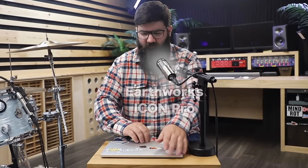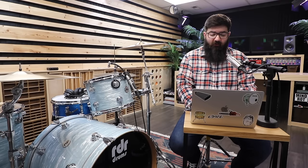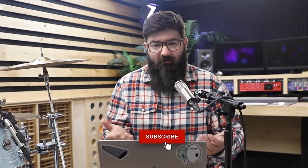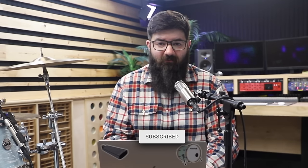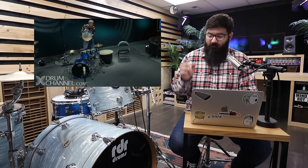New mic, who dis? Alright, so first drum hack. This one is pretty crazy, but if you subscribe to my channel, you can find even more drum hacks. That's a pretty good drum hack, if you ask me. But for real, this first hack comes from Dom Lombardi, the founder of DW Drums.